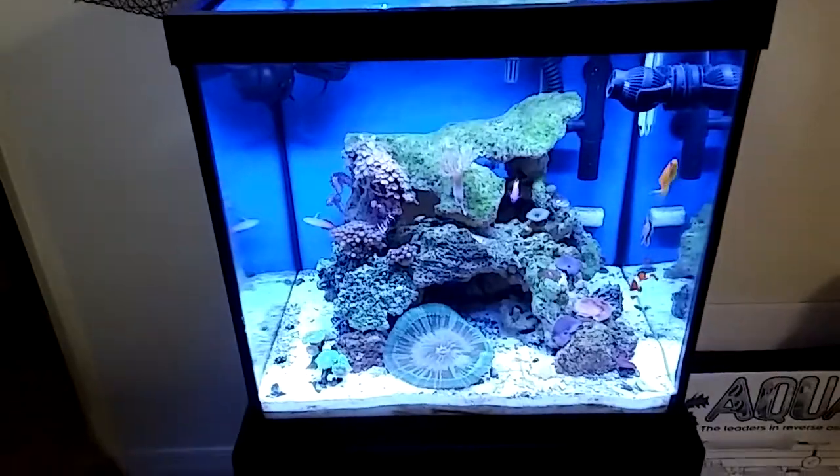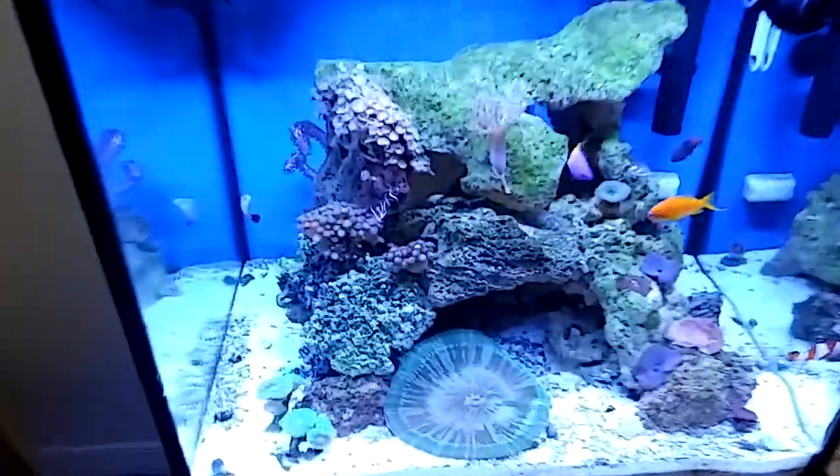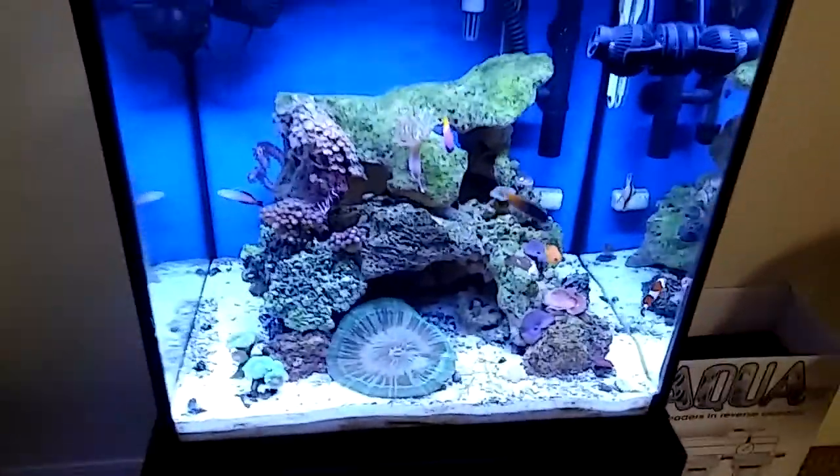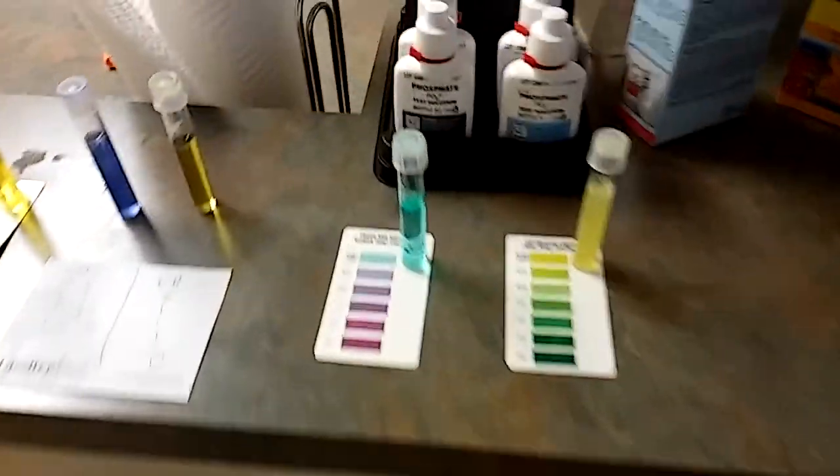Here's an update. Here's a little shot of the tank I just took. I just tested the water, took some samples, and here are my results.